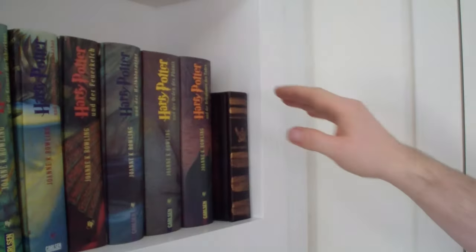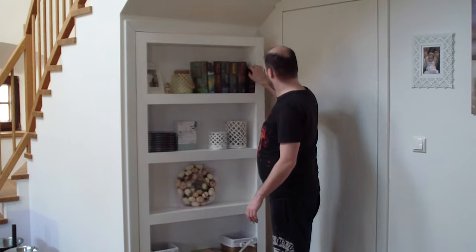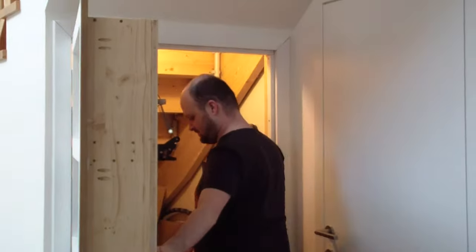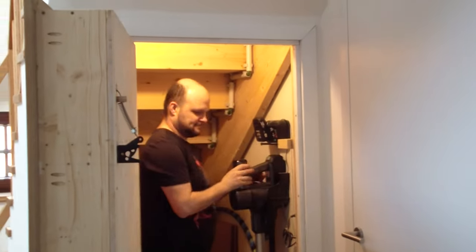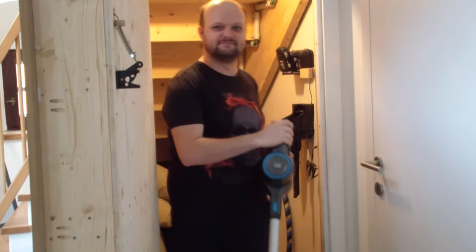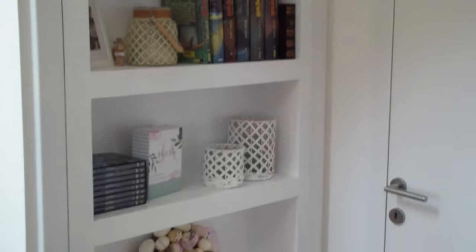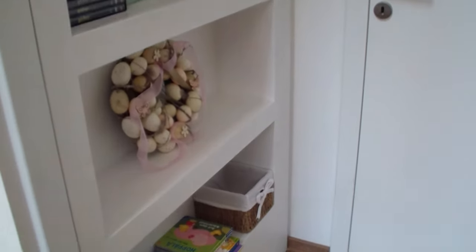And finally, the moment we've all been waiting for. My wife got to fill up the shelf with all her favorite books and then she added some decorative touches — and voila, we now have a bookshelf that's also a secret door. I mean, how cool is that? Don't forget to hit the subscribe button for more do-it-yourself goodness.